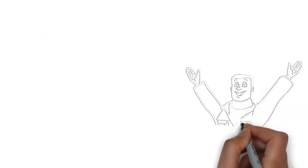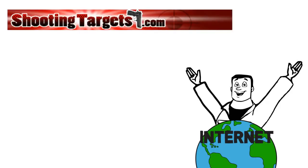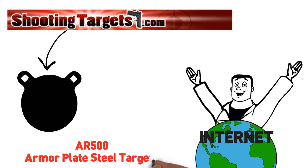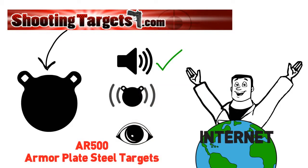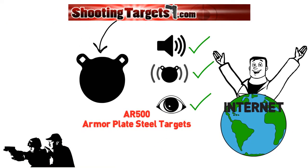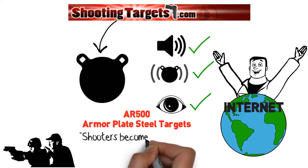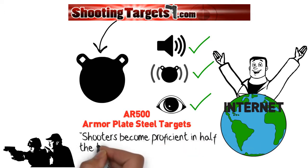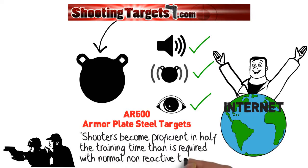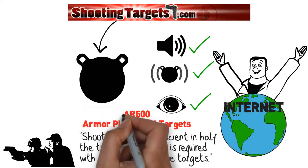That evening, Paul was browsing the Internet looking for a solution and found ShootingTarget7.com. While there, he learned that their AR-500 armor plate steel targets give instant shooter feedback as both a loud audible ring and movement when hit. Paul also learned that firearms instructors who use reactive targets like theirs report that shooters become proficient in half the training time than is required with normal, non-reactive targets. That sounded good to Paul.